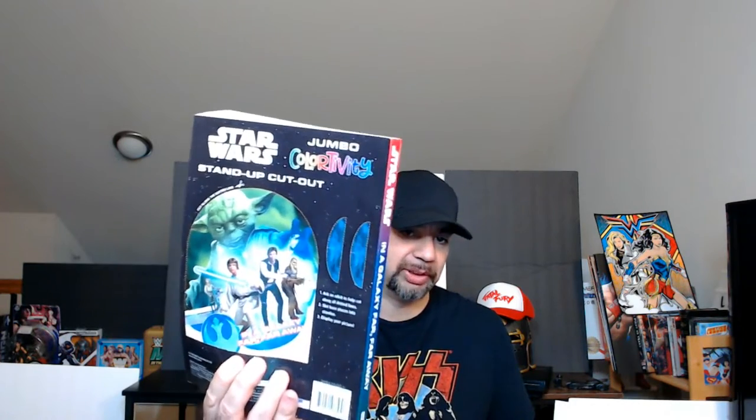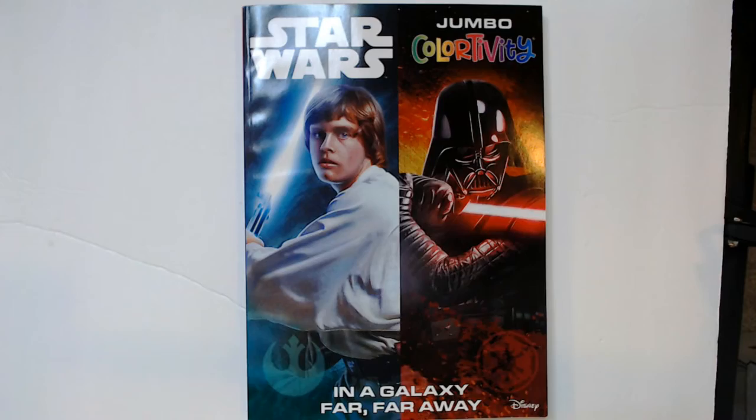Hey, welcome back to Triple R. Today we have the Star Wars Color-tivity Jumbo Coloring Book and Activity Book. On the back there's saga characters — Darth Vader, Skywalker — and kind of a cutout Yoda, and Princess Leia. I saw this at Dollar Tree and was like, that's pretty cool. But I might have been bamboozled — let's check it out.